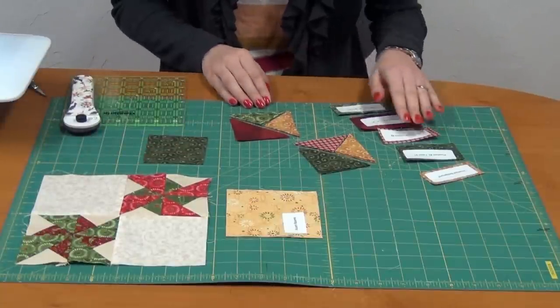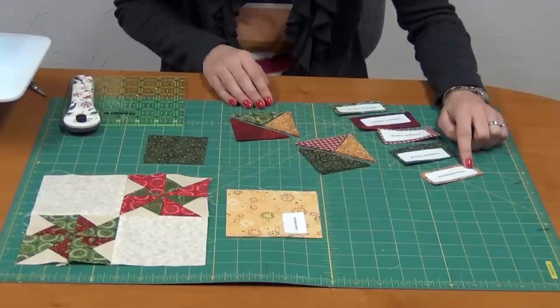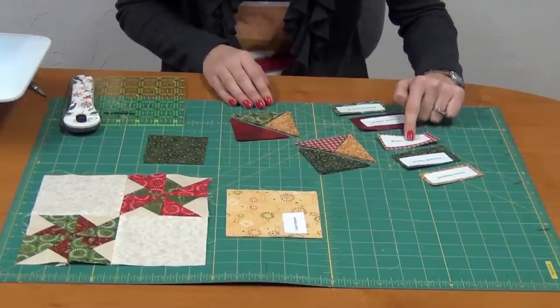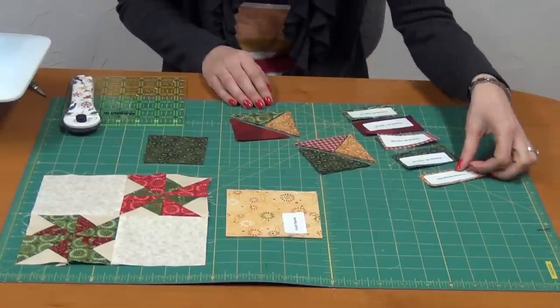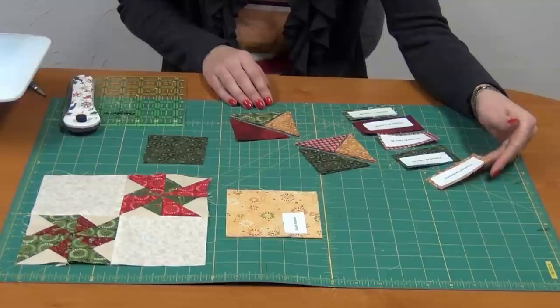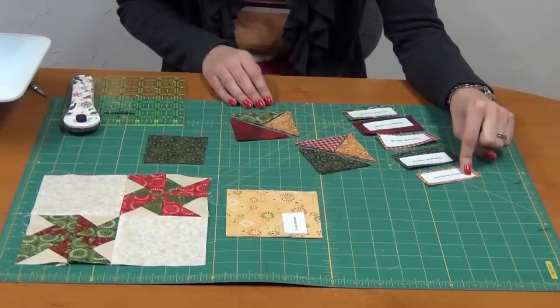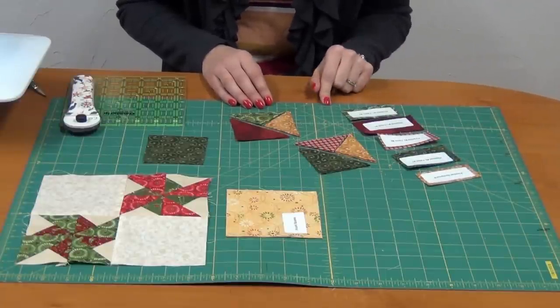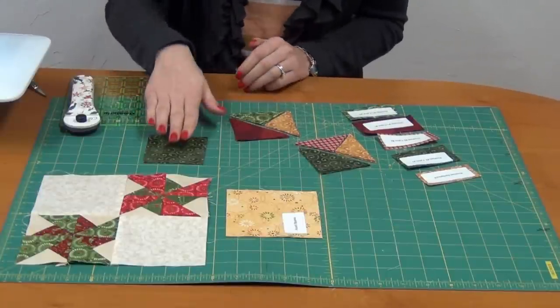I've cut out my pieces, and I keep a little key of all my colors with the labels that you're given in your kit. So I'll know as I'm sewing, if I just glance over here, that this gold is the pinwheel background. I'll do the same thing for my other pieces as well. On the cutting instructions for these blocks,